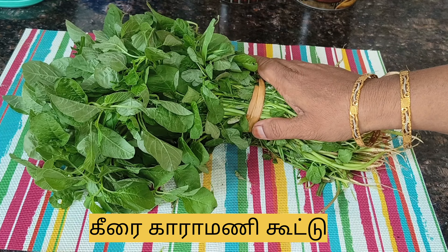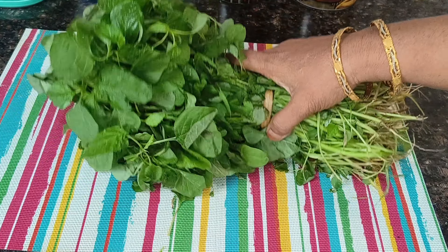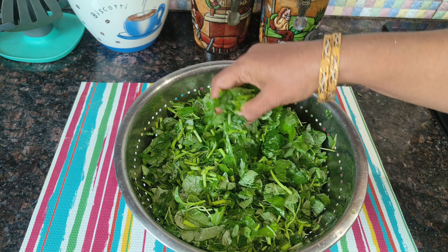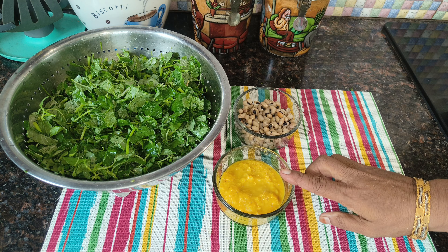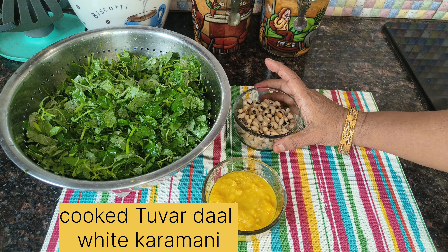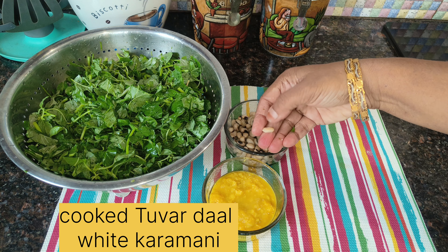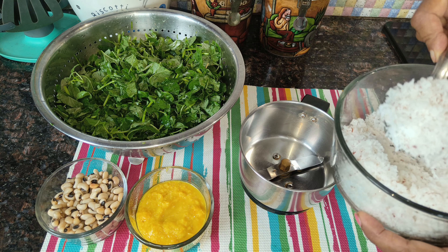We will cut the alambeet and cut the alambeet. We will cut the alambeet and cut it. Let's get it. You will cut down and cut the alambeet.